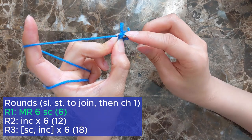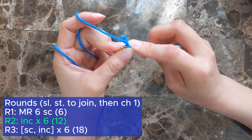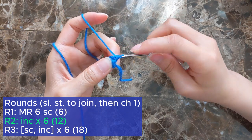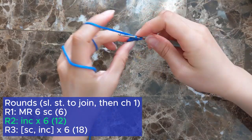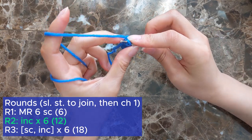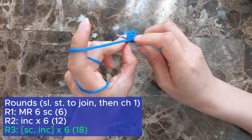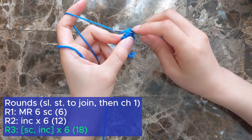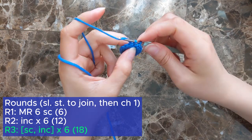At the end of each round, slip stitch to join and then chain 1 to start the next round. Starting round 2, increase into every stitch in the round for a total of 12 single crochets. Slip stitch to join and chain 1. For round 3, start with a single crochet into the first stitch, follow that with an increase, and repeat the sequence 5 more times for a total of 18 single crochets at the end of the round. Slip stitch to join and chain 1.